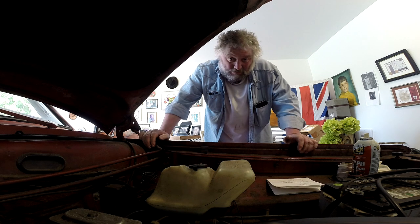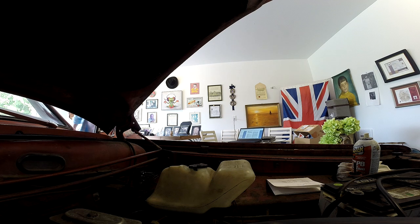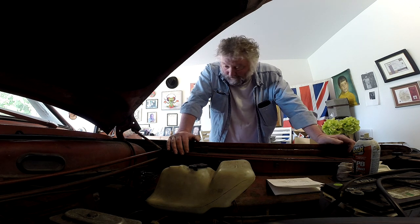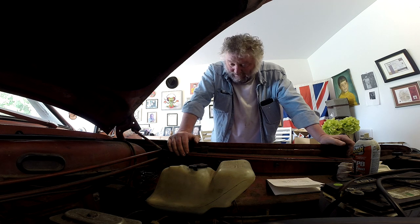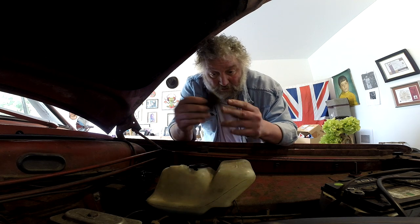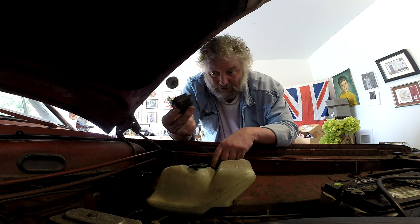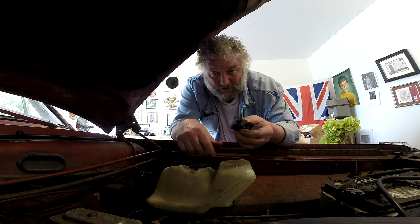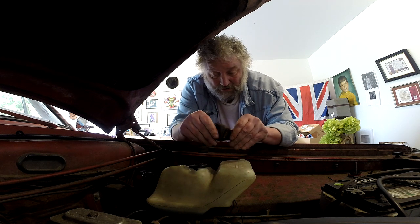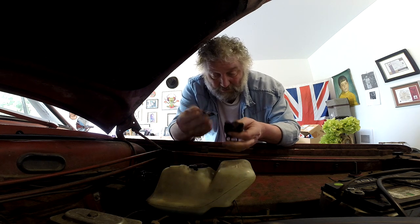Okay, here's where things are gonna get loud. Excellent! This job could have been done yesterday had I gone right for that source. We got ourselves another part for the wall of shame and failure — although this is probably the original solenoid, so fair enough that it lasted fifty-odd years. Let's see if the new one lasts that long. Catch you soon, bye!